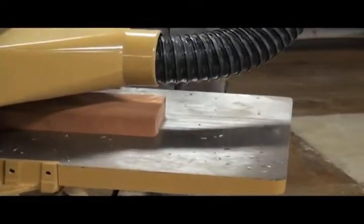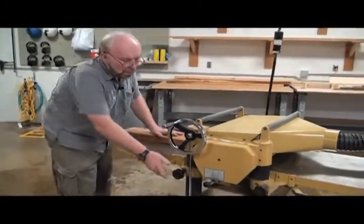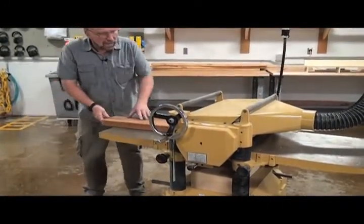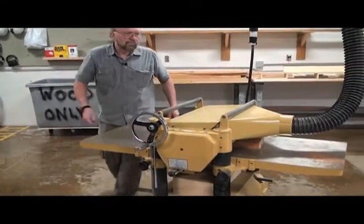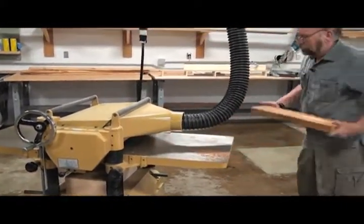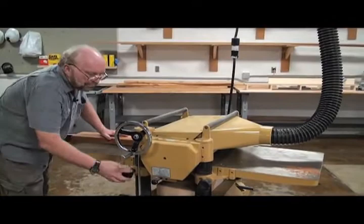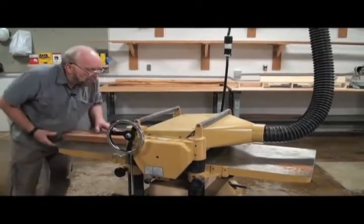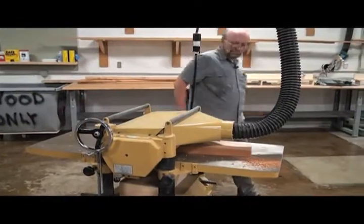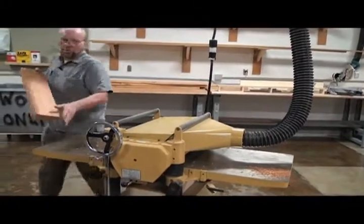See how the machine pulls the board through? There are rollers that pull it in. It was a little bit too low on my setting — didn't make any cut. You can see we're getting some of that cut now. Getting closer, getting smoother, getting flat and parallel.